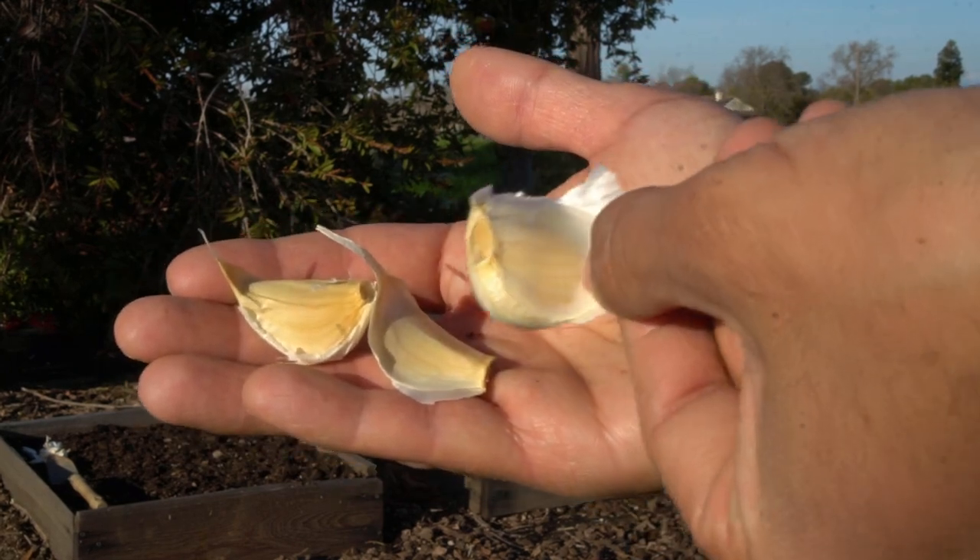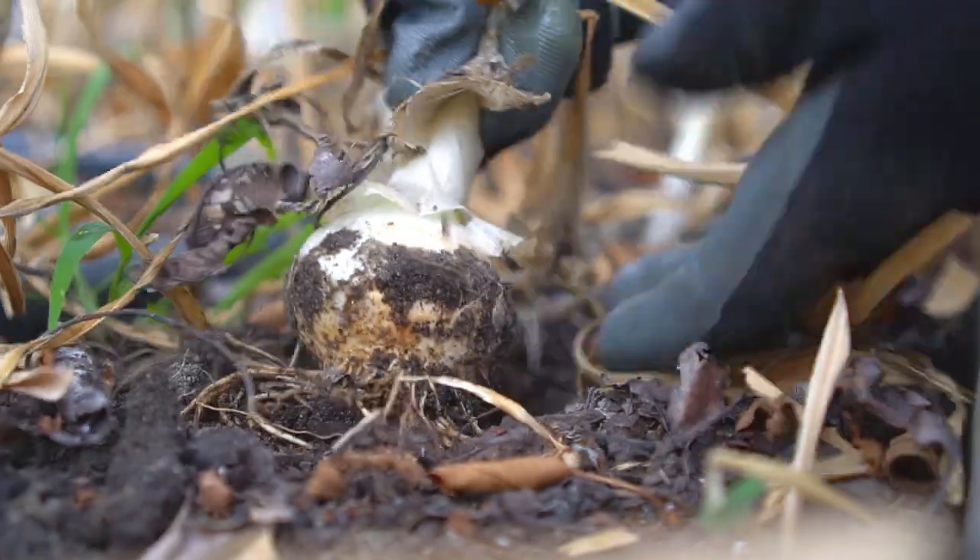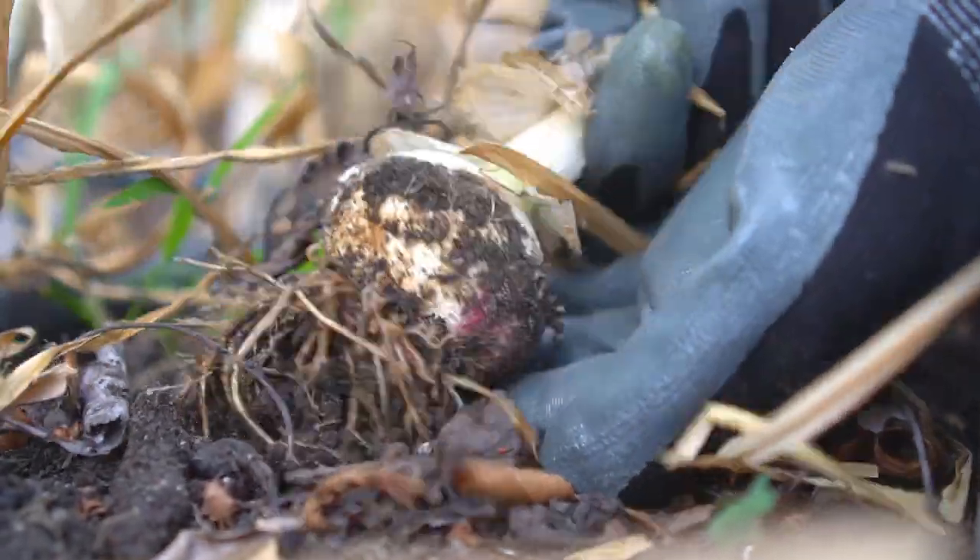The very first thing you want to do is choose the right garlic cloves. I like to plant cloves that are really big, like these. I did a separate experiment in which I planted big cloves versus smaller cloves. The bigger cloves produced much bigger garlic bulbs, and the smaller cloves produced smaller garlic bulbs. So the size of cloves does matter when planting garlic.